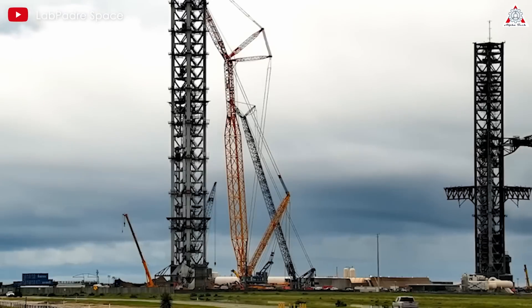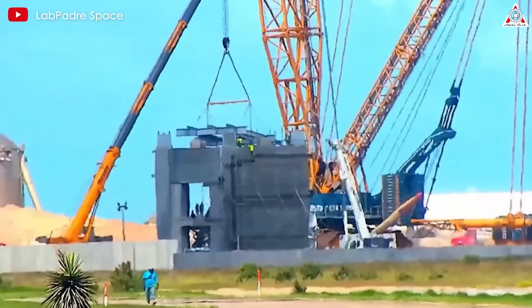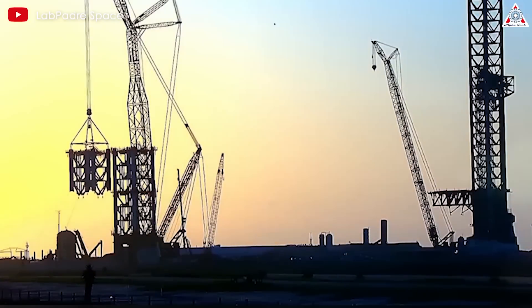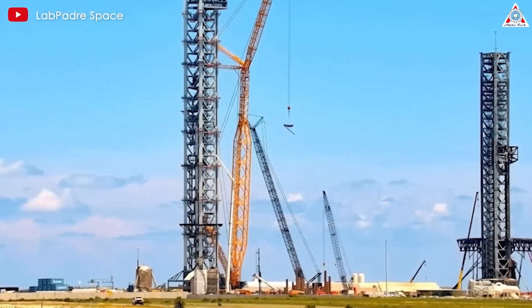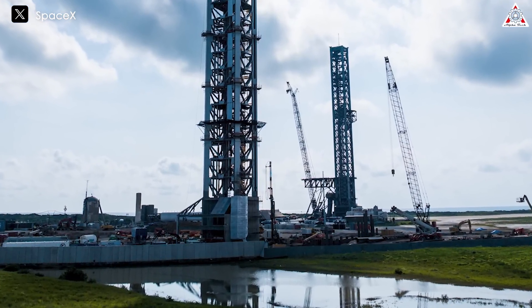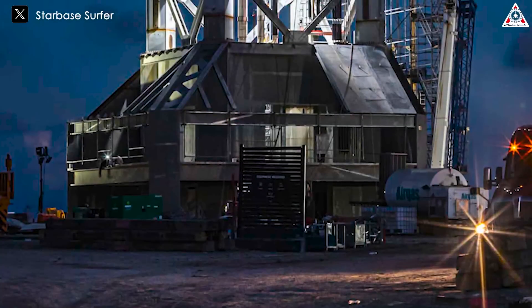How has the upgraded launchpad evolved compared to the previous ones? In only four months, SpaceX rapidly and efficiently assembled its second launch tower. This new engineering structure serves as a milestone in the development of Starship's program, marking the beginning of a new era with more frequent launches. To complete the structure of a spaceport, SpaceX is continuing the construction of the orbital launch mount, which we'll call the OLM, and that plays a big role in this effort.